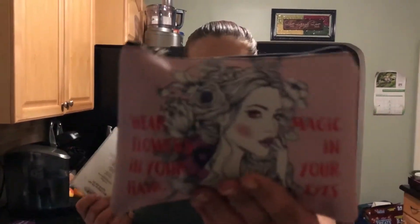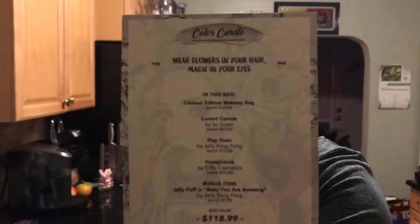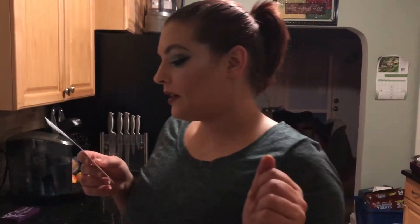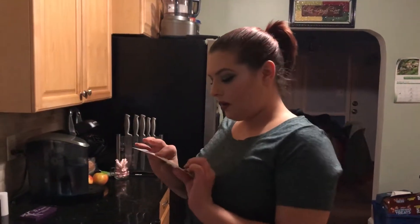Each month it will come in and they'll give you a makeup bag. This one is actually pretty cute — it says 'Wear flowers in your hair, magic in your eyes.' I like the drawing, she's really pretty. Look at her red eyes! It will also come with a card telling you everything that's in your box. It doesn't describe the items much, it's just what's in your box and the price of each item — and they do the math for you on the bag value, which I really like.